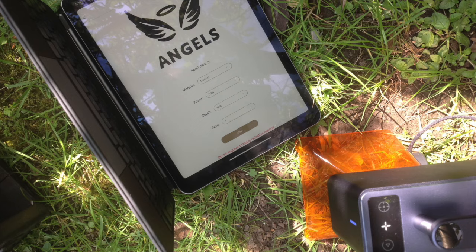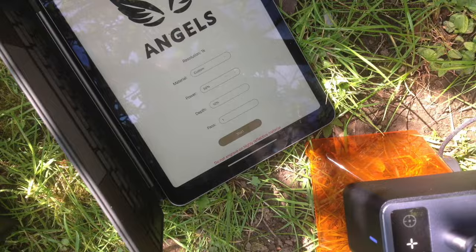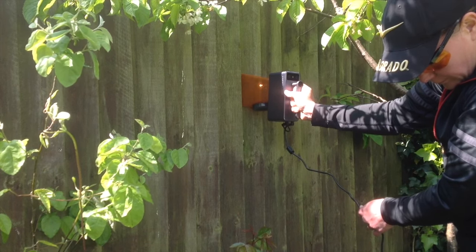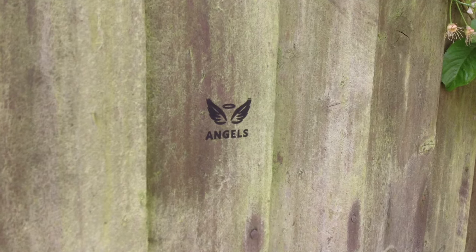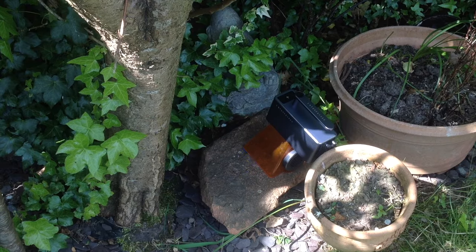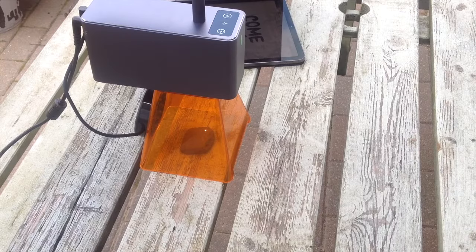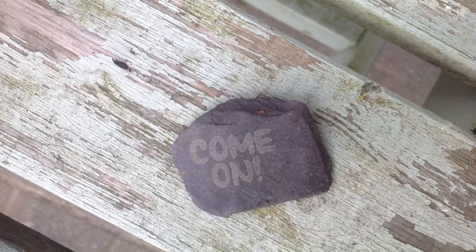Now I'm outside about to graffiti my garden — only kidding, but it sure is possible! The wooden fence is my first contender to try out this handheld laser, and as long as you can get power to it, it really is as easy as that. So if you'd like to leave any little messages or decorate your garden, this sure is a way to do it. Stones, slate and pebbles really engrave well and make a fun little engraving project.